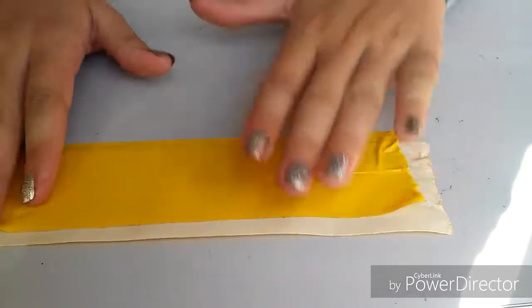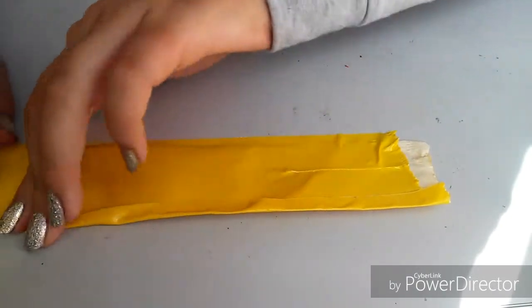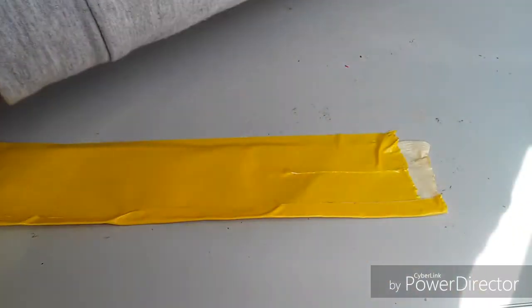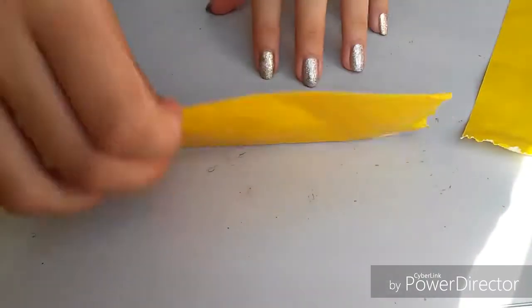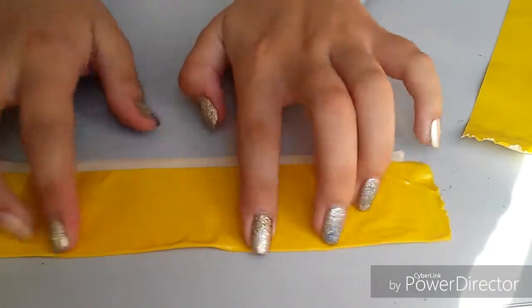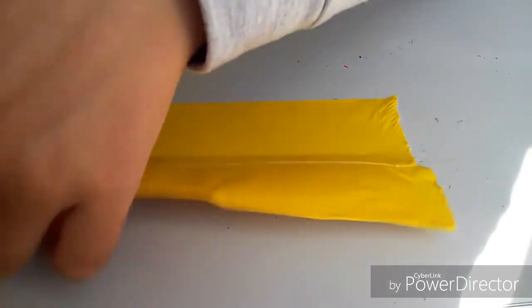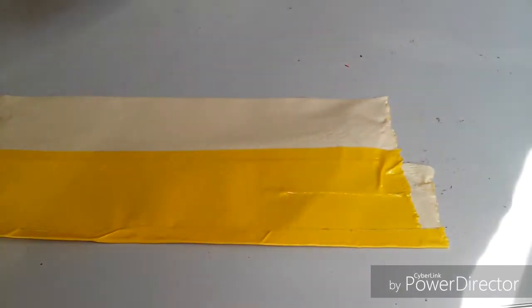That was not enough room to fold it over. Now what am I gonna do about this extra? I guess I'll have to fold it but I'll do that later. So now I'm just gonna flip this over. I also have to figure out how far down I need to go because I haven't made a wallet in a little while — like a few months — so I don't really remember how many pieces of tape it takes.